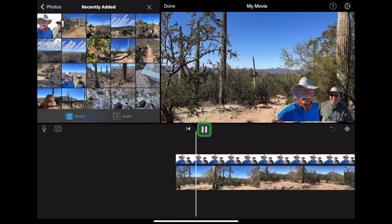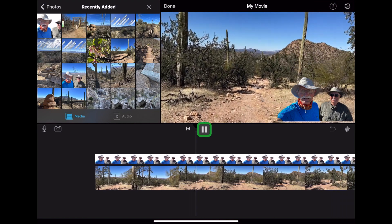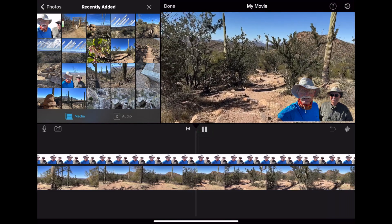Looks great! The moving background appears behind the picture of my hiking buddy and I. Let me know if you found this little video helpful by leaving a comment.